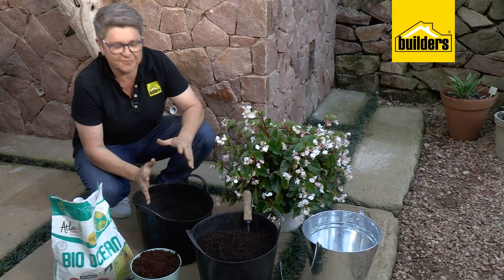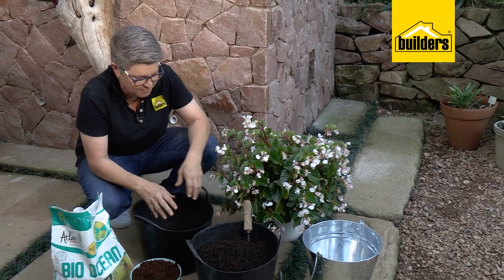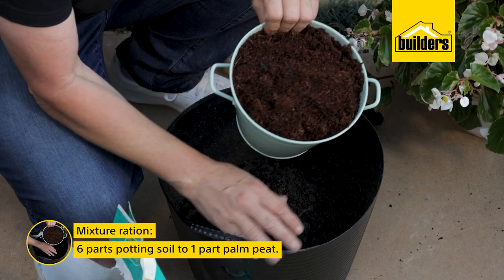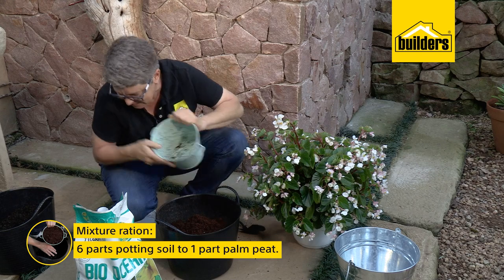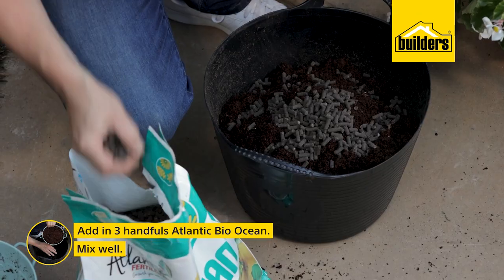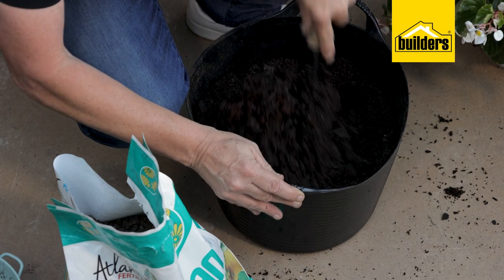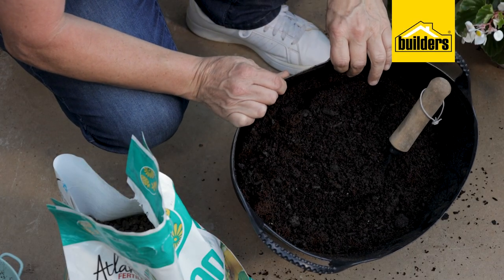The soil mixture is really simple. We're using a good quality potting soil from Builders - about three liters per individual pot. In terms of ratios, it's one palm of peat to six parts potting soil. Because of the volume I've got, I'm also adding three handfuls of Atlantic Bio Ocean. Mix it until you can no longer see separate parts of the palm peat from the potting soil and the pellets are mixed in nicely.